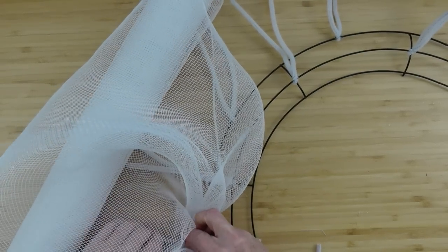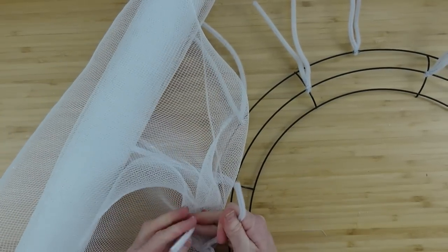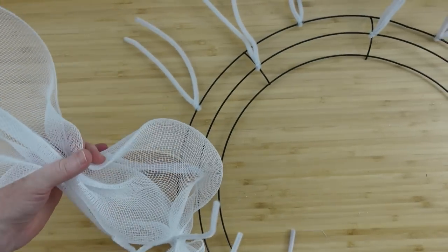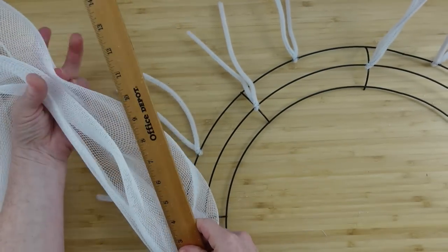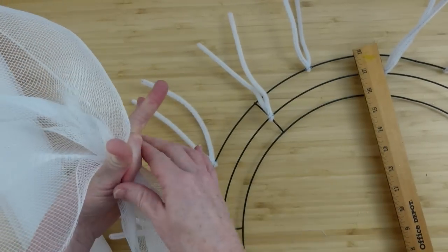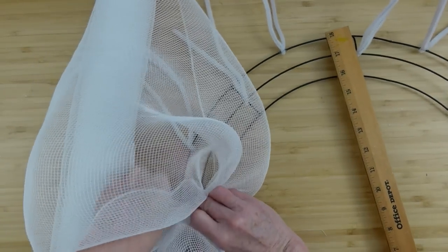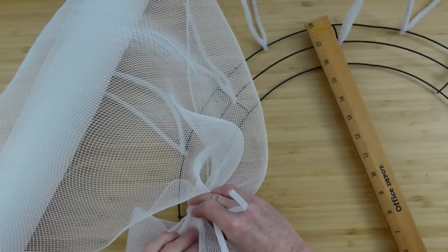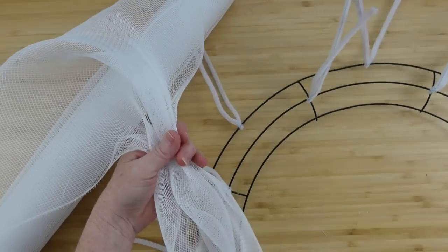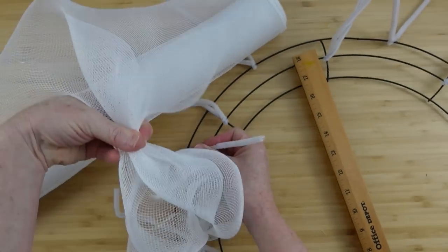We're gonna continue around back and forth — from the outside to the inside to the outside to the inside — with the same size poofs all the way around. You can use a cutting mat with measurements or just use a ruler like I'm doing. Bunch it up and then tuck it down into the next one. You just pull your loop or your little poof, measure it, tack it down — same thing all the way around. Make sure you don't miss any.